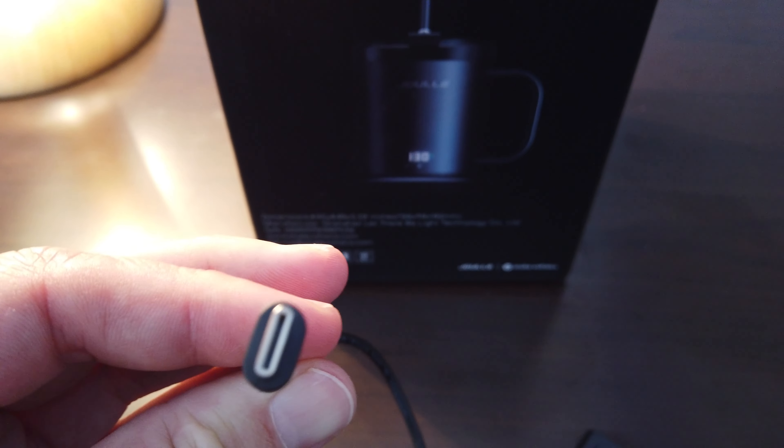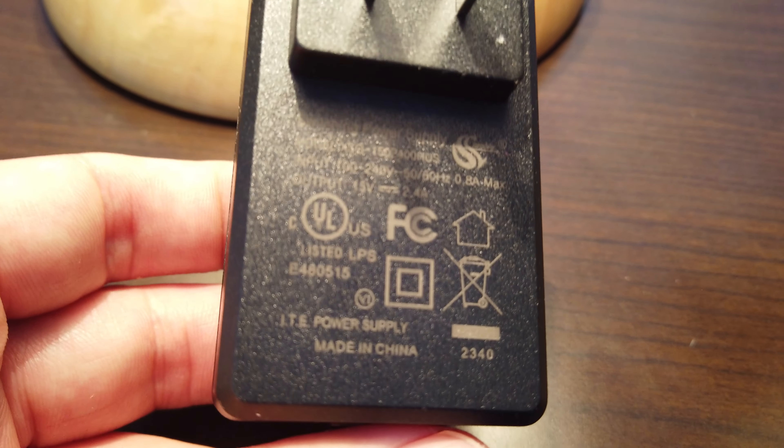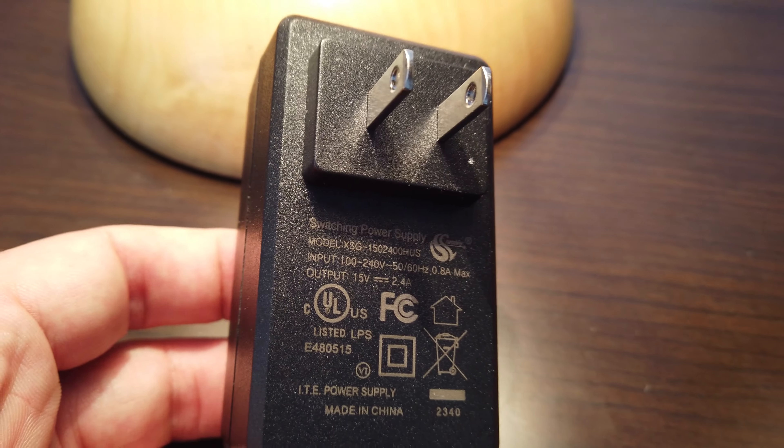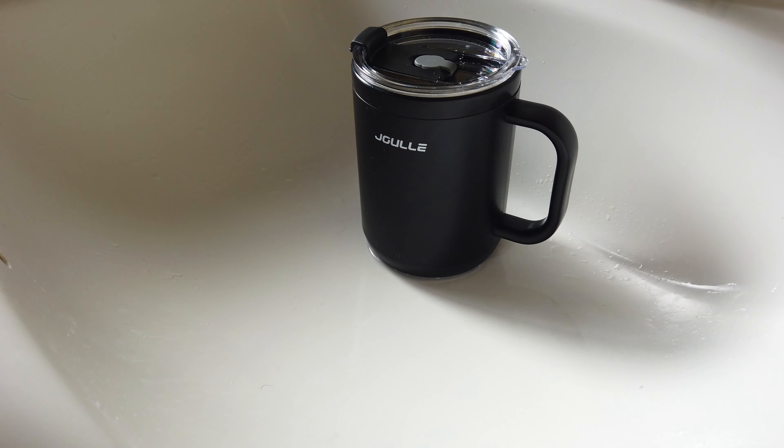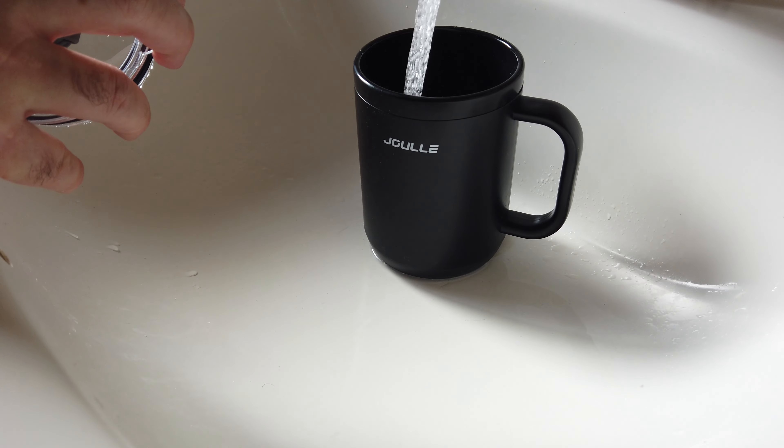The coaster is for charging, and it has some stats on the bottom. Last but not least is the power cord for that charger. This power cord is USB-C, so I love that it is more universal in nature. The power supply outputs 15 volts and 2.4 amps, so that's actually a pretty powerful power supply.